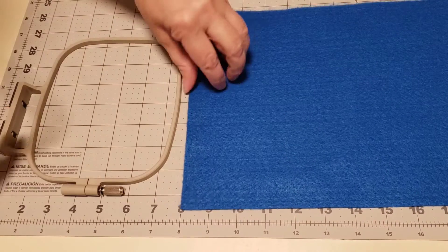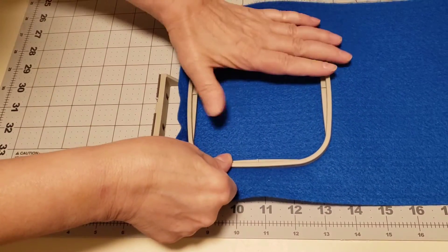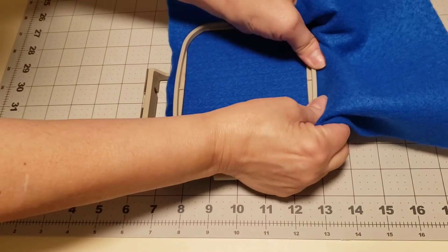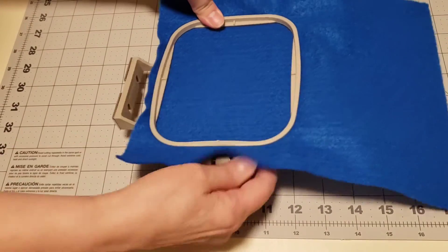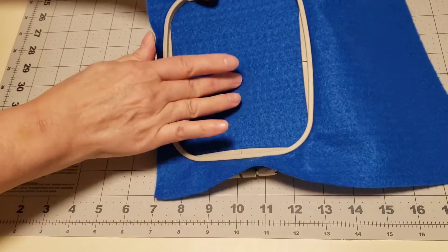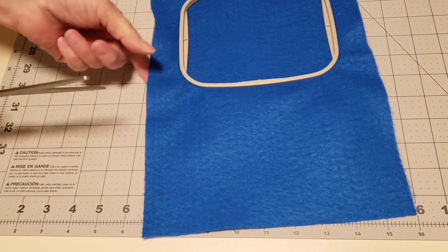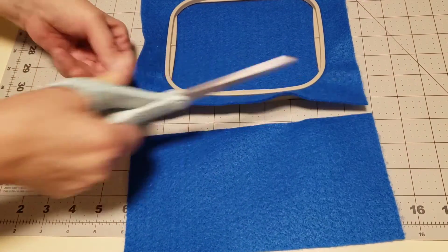Let's set up the embroidery hoop. You don't need any stabilizer for this project, which is another reason that it makes it so easy. Tighten up the hoop, make sure that the fabric is tight enough, and then we're going to cut this piece off, which we're going to use for the back part of the keychain after we sew it.